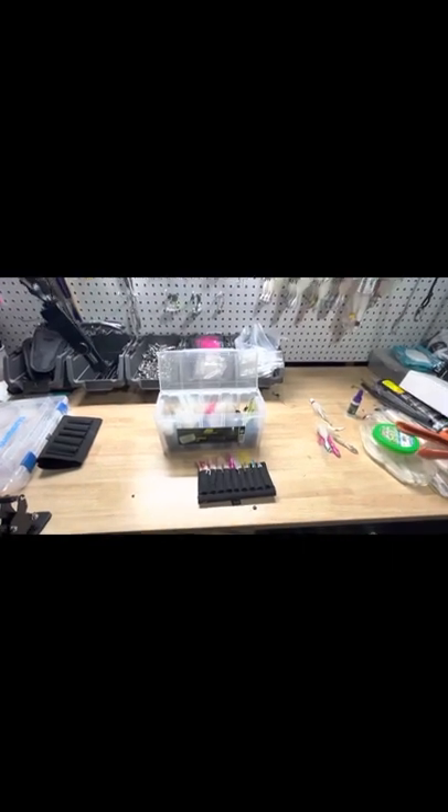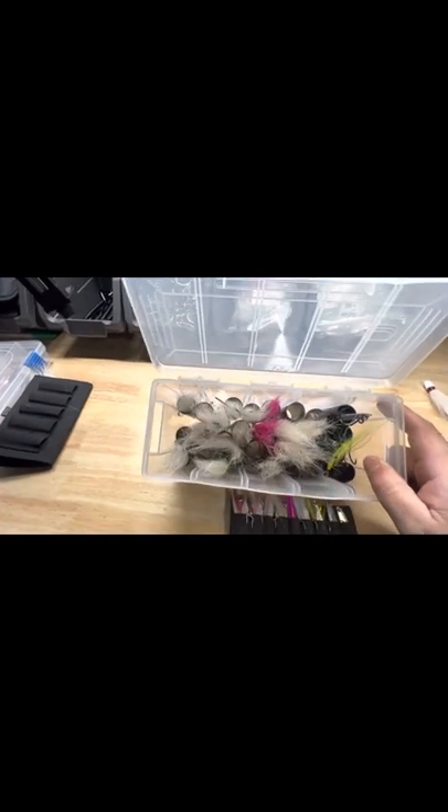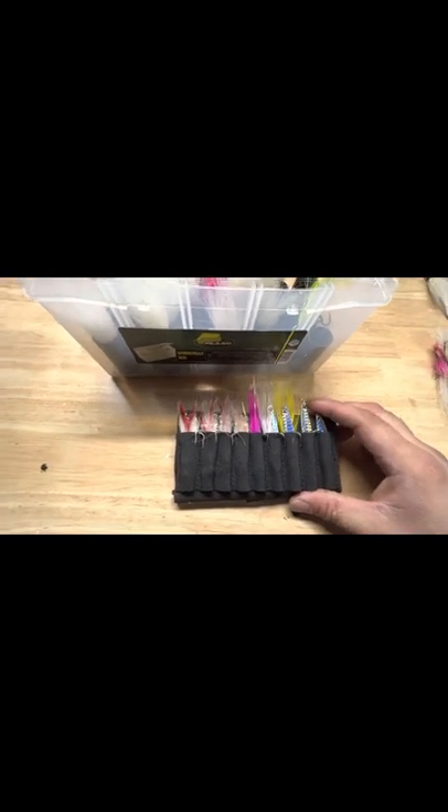Hey, what's going on YouTube? I just want to give you guys a quick tip on how I store my bucktails and jigs and casting tins, metals, whatever you want to call them.